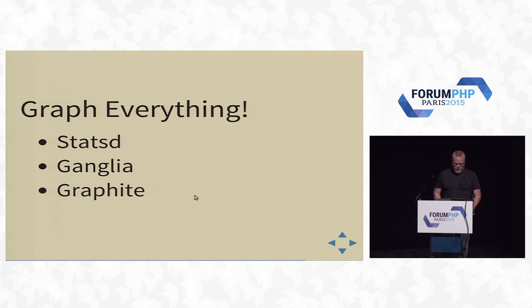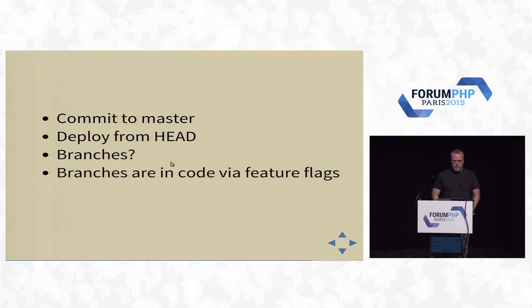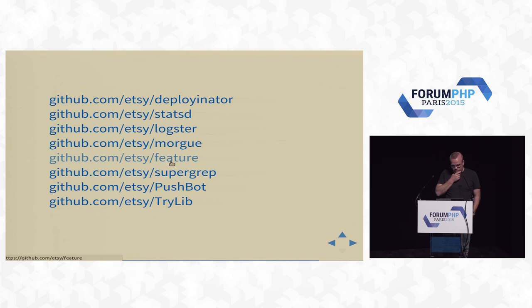Graph everything — stats, Ganglia, Graphite. Log everything — we use ELK, and we have our own tools: Logster, Supergrep. We commit to master and deploy from head — no branches. All branching is done in code via feature flags, which is important when you have hundreds of developers. We push 30, 40, 50 times a day to production, which means we mess up. Having blameless postmortems is essential. All the things we've written to make this work are on GitHub — you can go grab them.